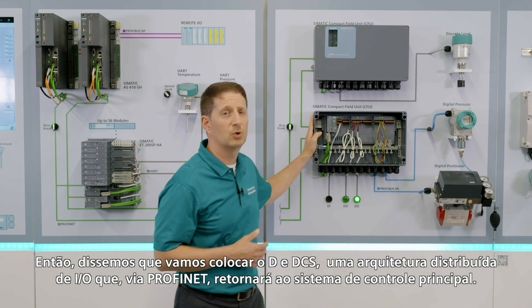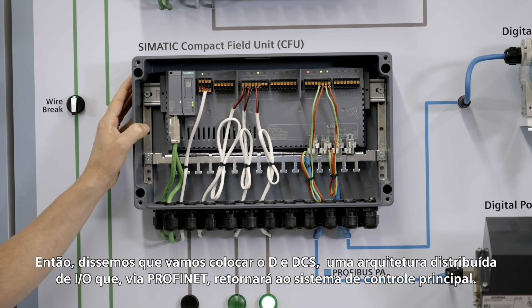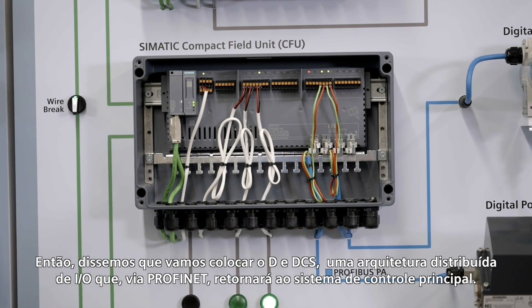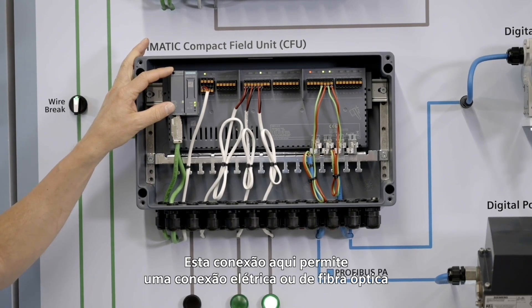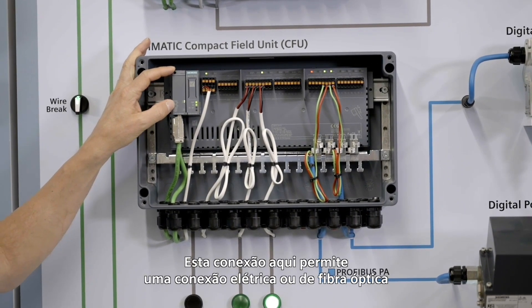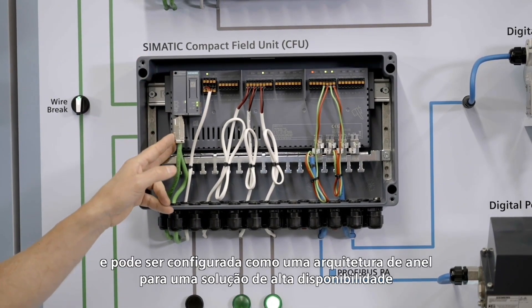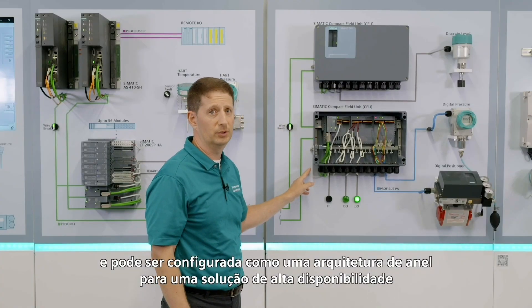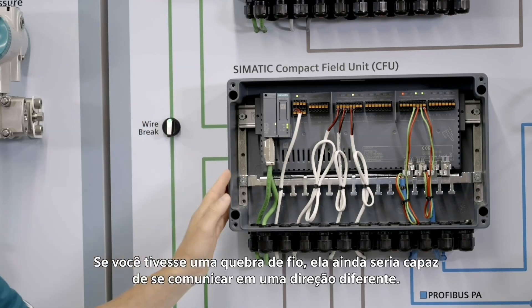We're going to put this in the DCS. This is a distributed IO architecture which, via Profinet, is going to come back to the main control system. This connection allows for either an electrical or a fiber connection, and it can be put into a ring architecture for a high availability solution. If you had a wire break, it would still be able to communicate in a different direction.